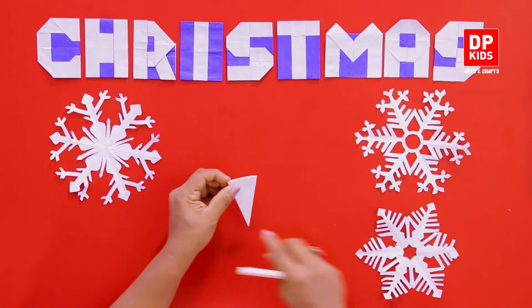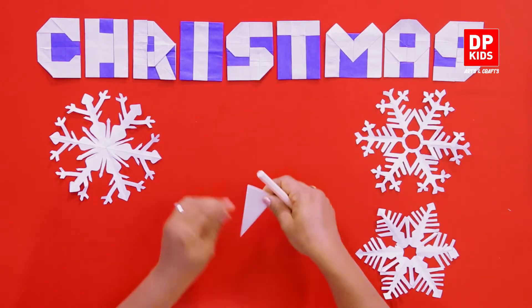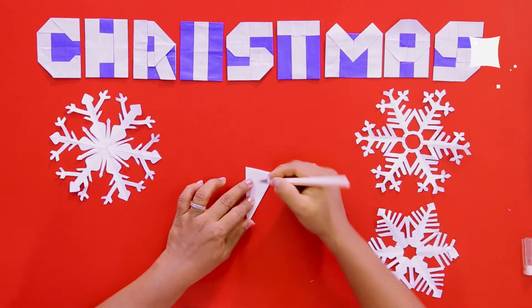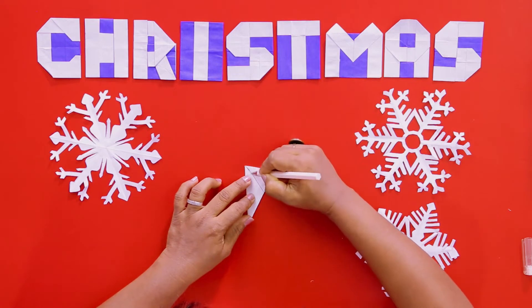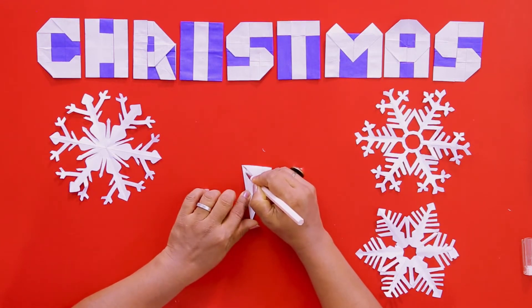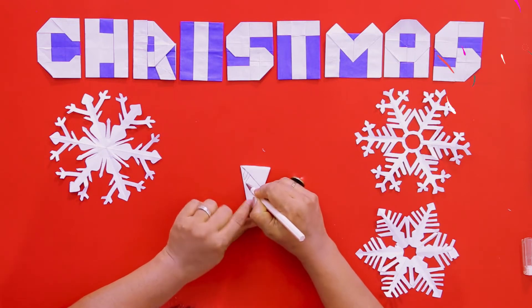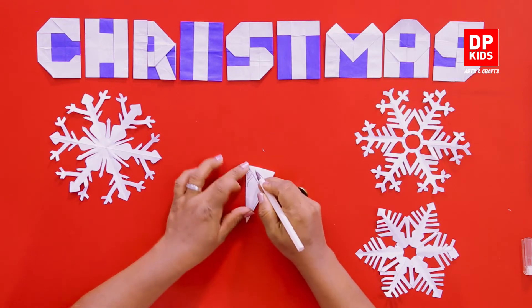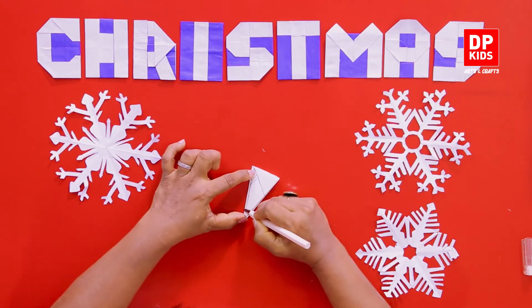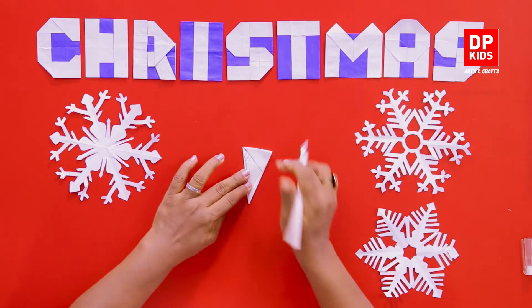Now we have to draw some lines and patterns on it. This side that is not opening I have kept on my left hand side, and using my right hand I'm going to draw a line like this, then on this top part we can draw different patterns. But there should be a little space here when you're drawing the pattern, so we are going to cut along the lines that will not touch these spaces.